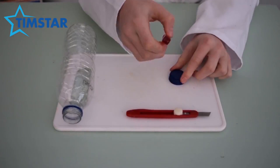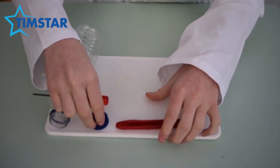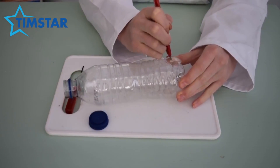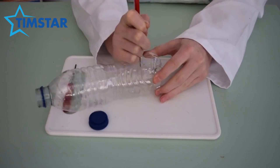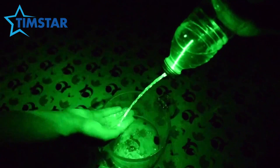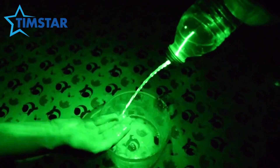My last experiment is the simplest of all because all you need is an old water bottle, some water and a light source. You need to make a small hole in the lid of the bottle and then cut the bottom of the bottle off. Fill it with water while covering the hole in the lid with your finger. When you shine the light into the open end of the bottle and remove your finger you will see the light travelling along the stream of water.